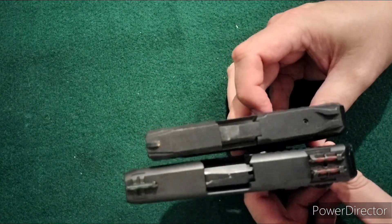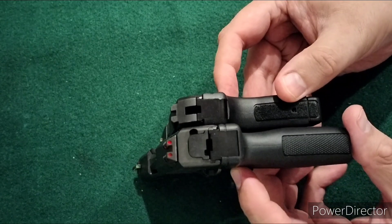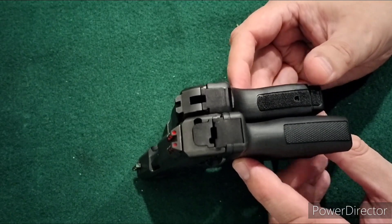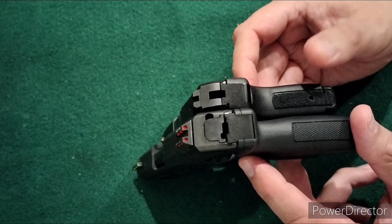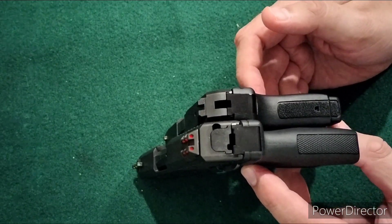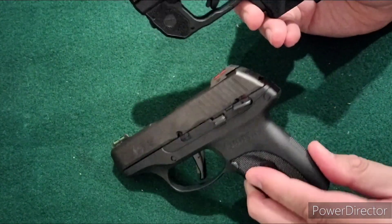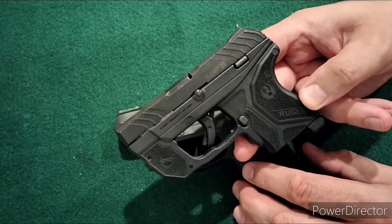The size and weight comparisons for .380 really don't hold water compared to a 9mm unless you're getting down to LCP2 size or even smaller. At that point you run into performance concerns. And even with the LCP2, there's the practical issue of finding it and drawing it quickly — there's not much to grab onto. Put it in a pocket and you've got to find it. To me it borders on too small for practical use.